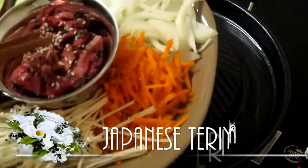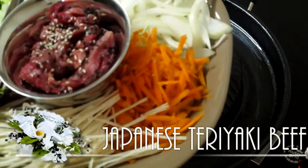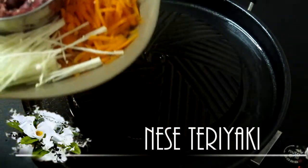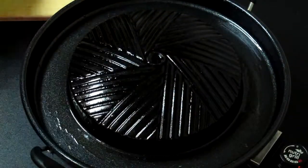Today we have some strip loin steak and some white and black sesame seeds, some minced cabbage, onion, carrot, and milky mushroom, with some teriyaki sauce on the side.